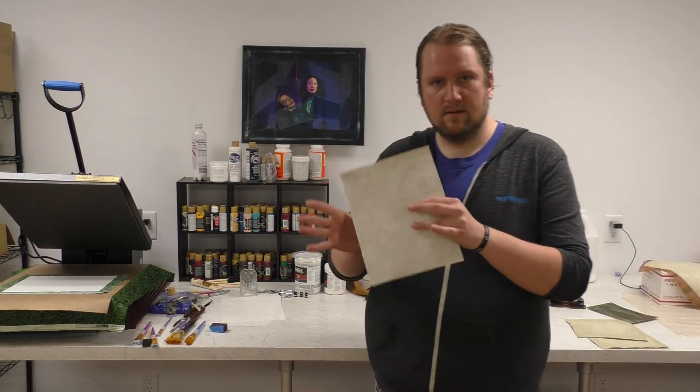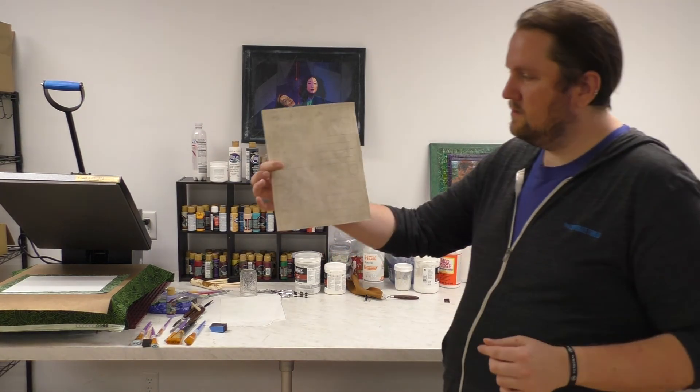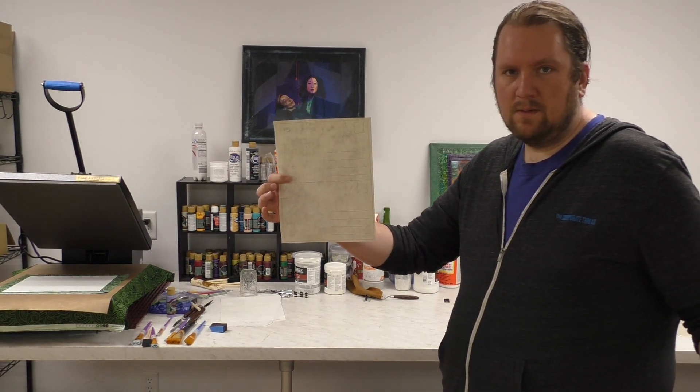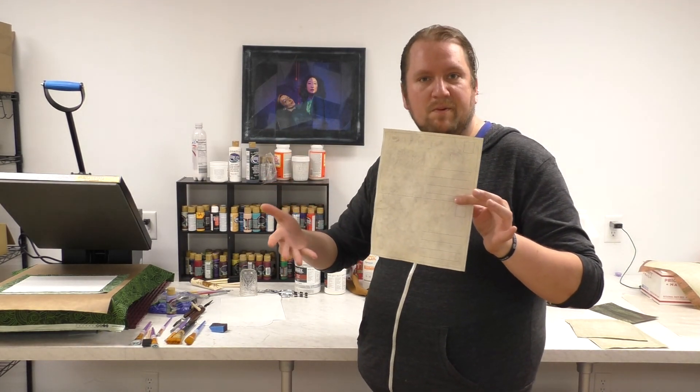I made this — it's a PDF you can download. It's just a postcard template; there's two of them per sheet. So simple. I tea-dyed the paper and ran it through my printer. That's what we got.